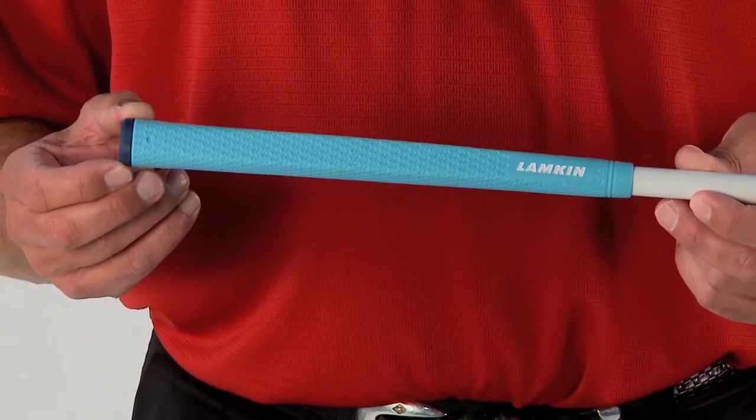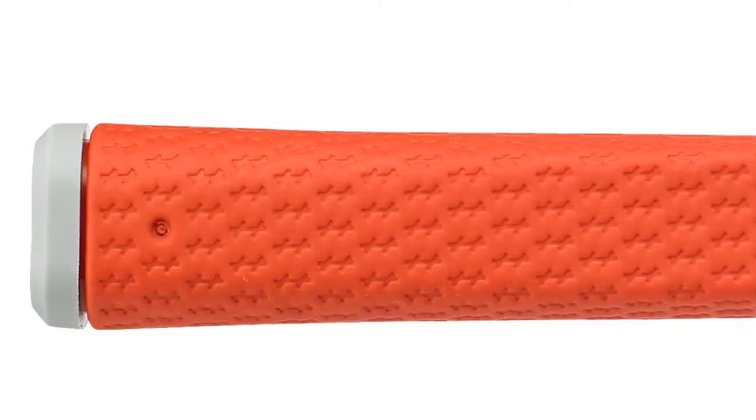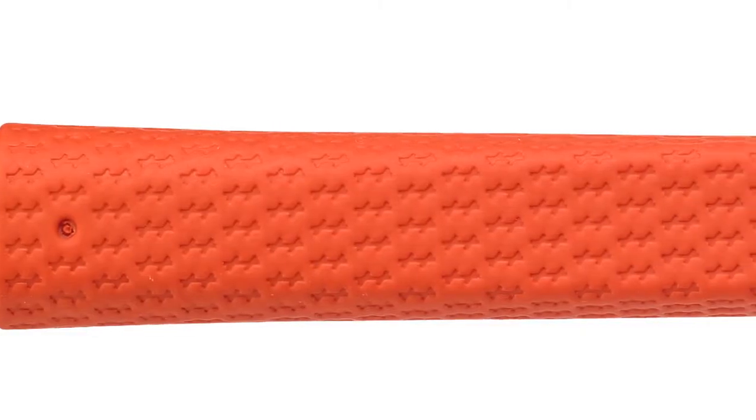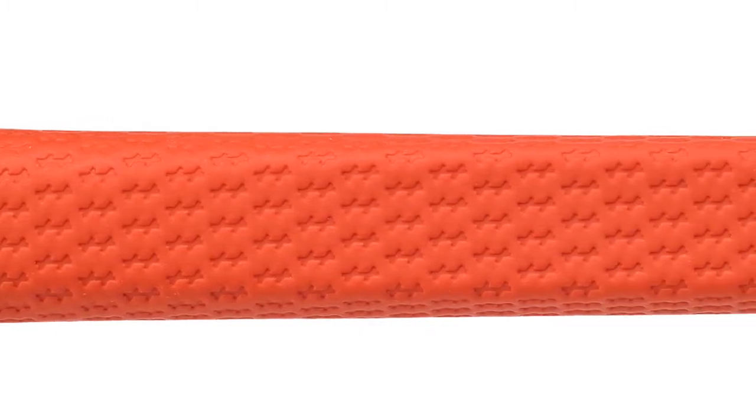The material has proven to maintain its unique, tacky feel much longer than traditional grip compounds. The grip also features a distinctive etched cross-line surface pattern that provides tremendous lateral traction and slip-resistant control.